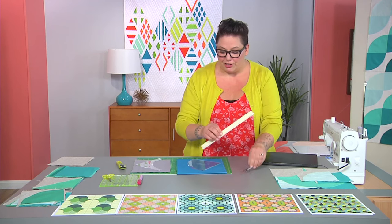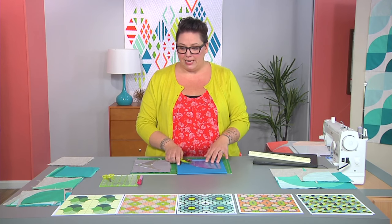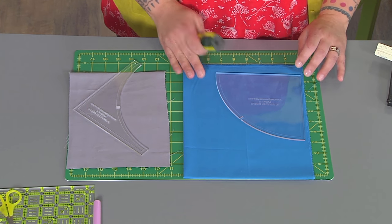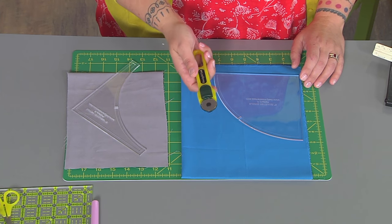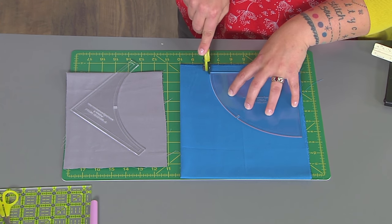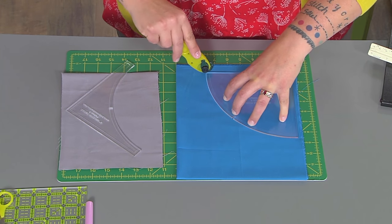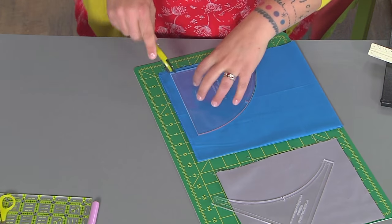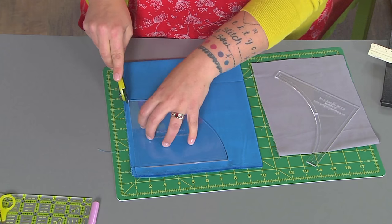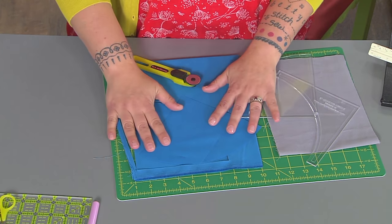The first thing I want to show you is how to cut out a curve. You need a curved template and some fabric. I love a 28-millimeter rotary cutter — it really helps me get along the curves. I've got my mat, I'm going to go along and cut, turn my mat so I can cut the other side, turn my mat, and cut along the way. See how easy that was? We've got a great curve.